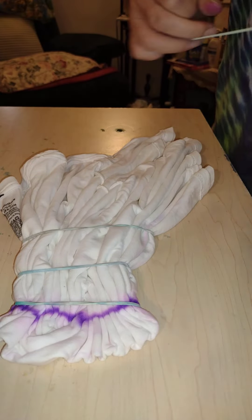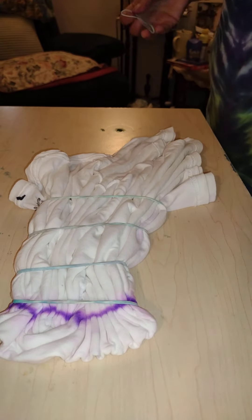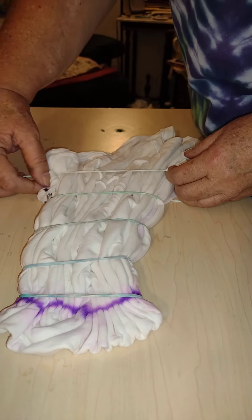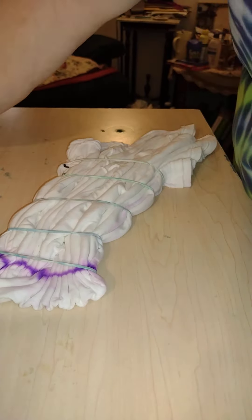Now that I finally have this secured, come back and put some dye on in a little bit. Let you watch that part. Thank you so much for watching. Have a great evening.